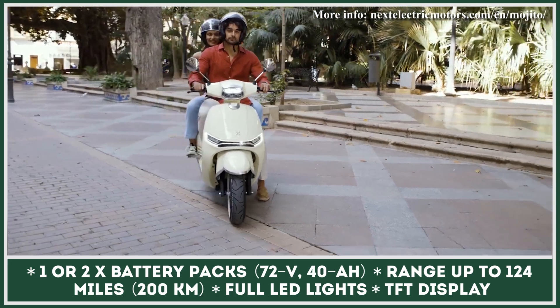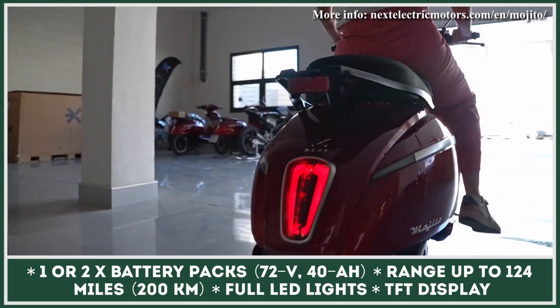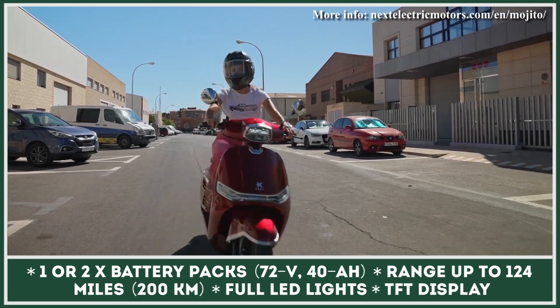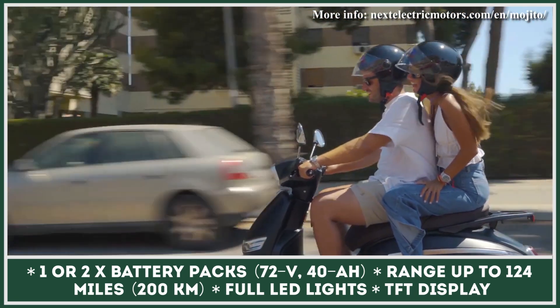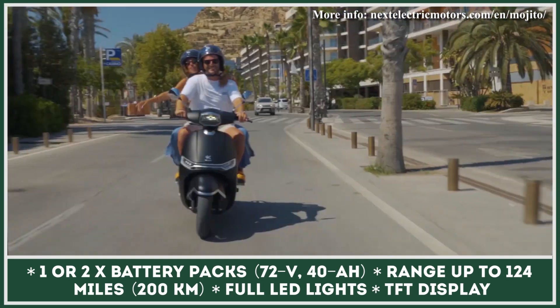Being significantly faster than an average city scooter, the Mojito received quite capable dual-piston brakes with floating calipers, as well as 220-millimeter rotors in the front and 180-millimeter rotors in the rear.